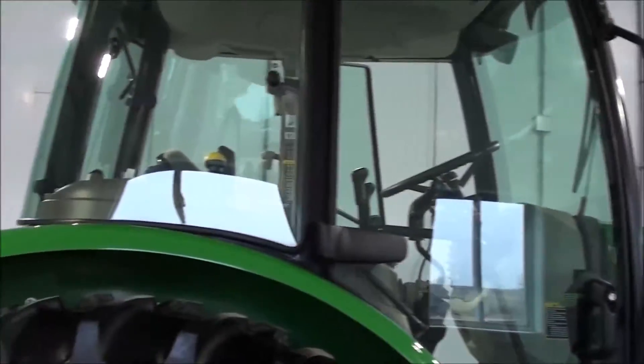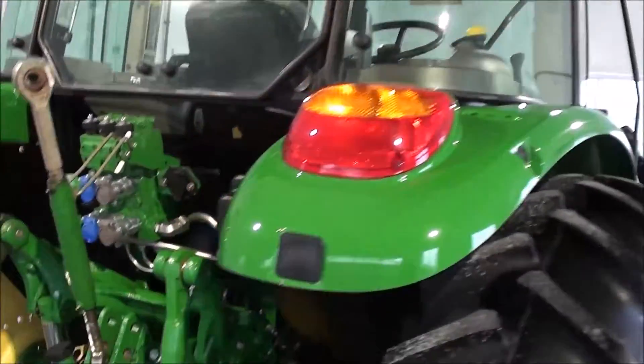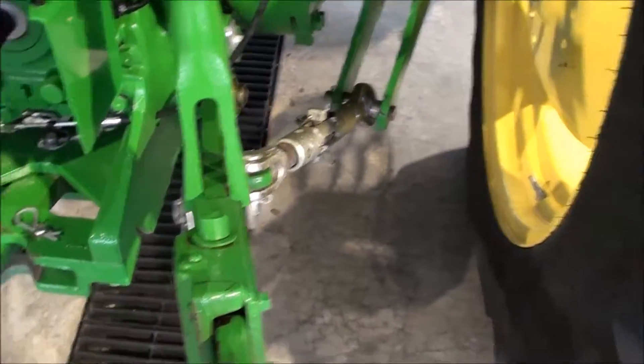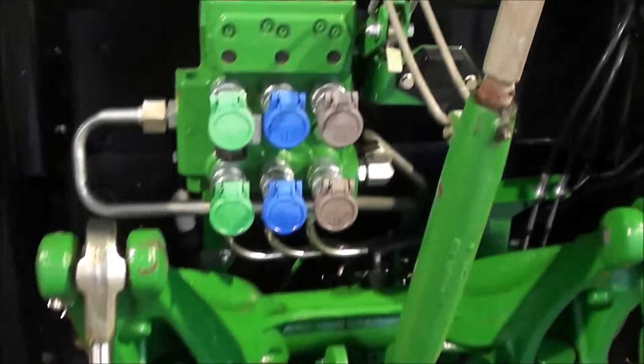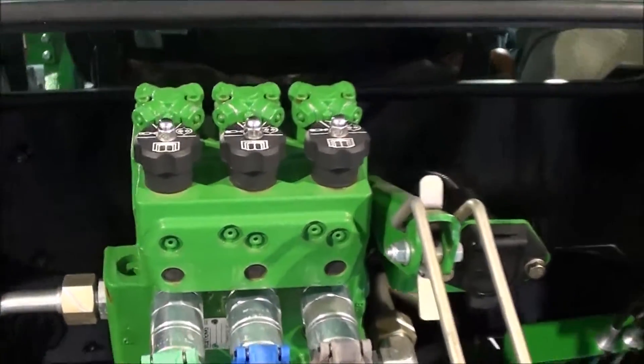Two entry doors in the cab. Work lights in front and back of the cab. Telescopic three-point arms, stabilizer bars. 540 and 540E PTO. Triple rear hydraulics — those are the deluxe valves with the adjustments on them.